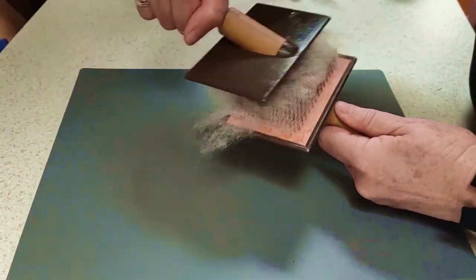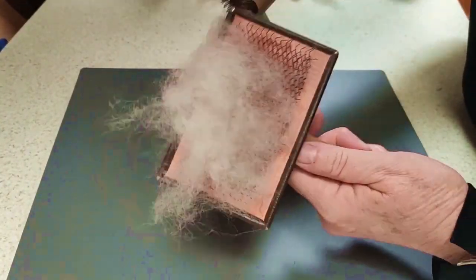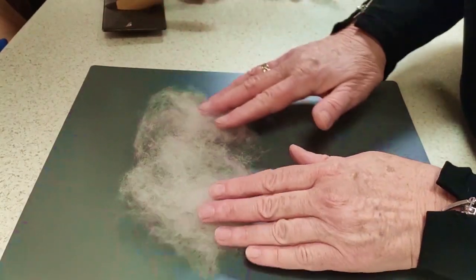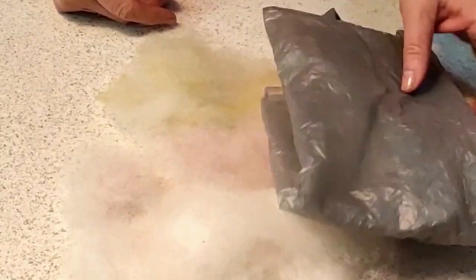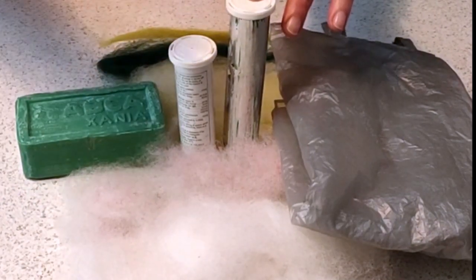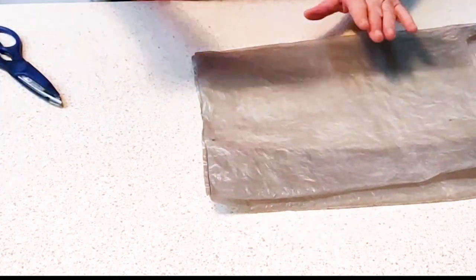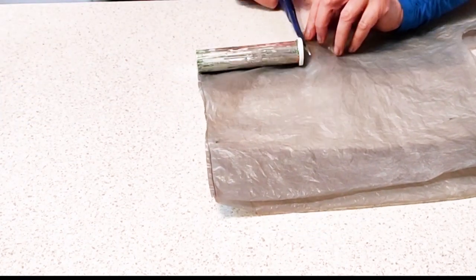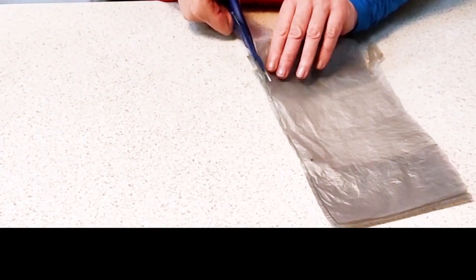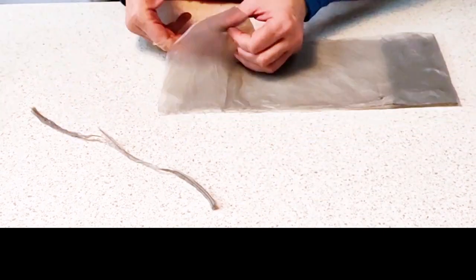I carded a little bit with my trusty little carders, and this will be enough wool for probably three roses at least. I've done some yellow mixed in with the white, some white and some pink. I have two metal containers — you can use either one for a small rose or a large rose. It's a resist.